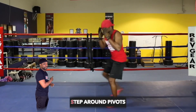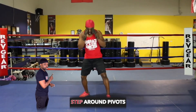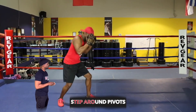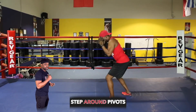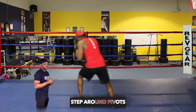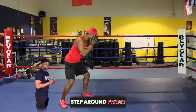This is our step around pivot from our footwork program. You want to use this on the inside so you can leverage your escape — bend those knees, leverage the shoulders, and make sure that you keep your balance as you rotate out. This is effective inside of the paint when their body is leaning on top of you.